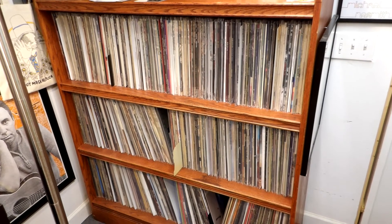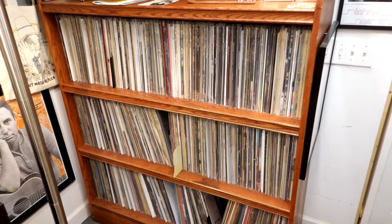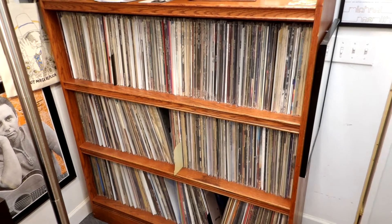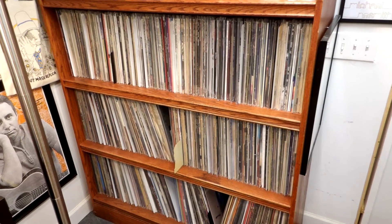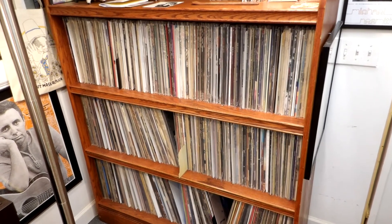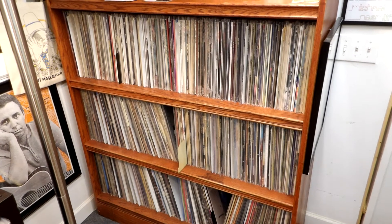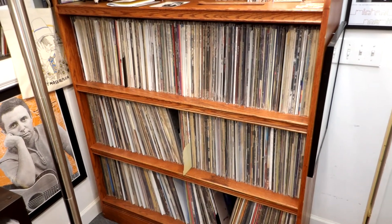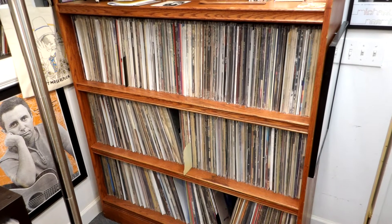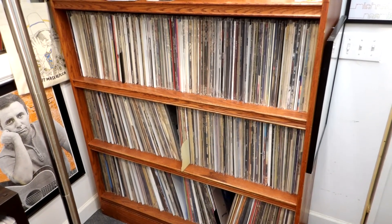Another way to store is this handy shelving unit. This is an old store display, but it's perfect for records and very well built. To build something like this, you're talking hundreds of dollars if not thousands. Not everybody's lucky enough to find a display that's already built and built well enough to store their records.